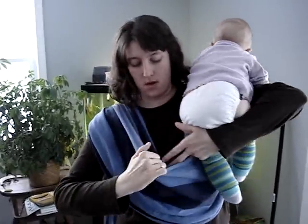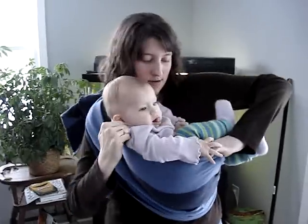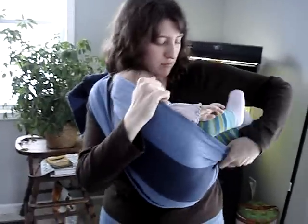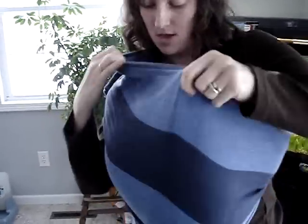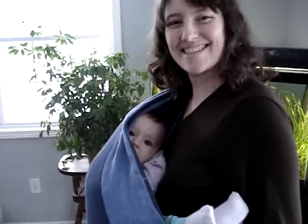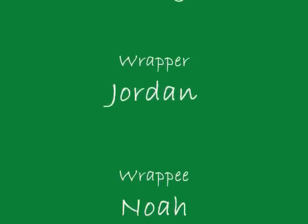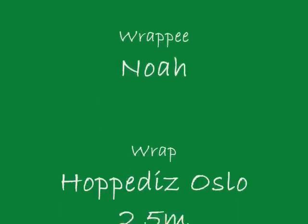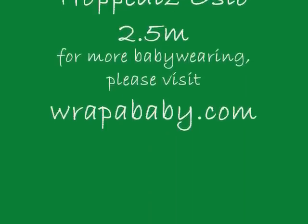Do the same thing. Open up the pouch. Slide the baby in. Fix your arm here. And it's a cradle carry.